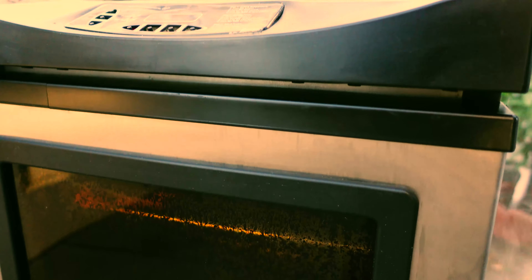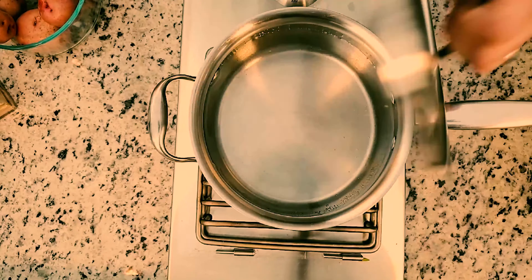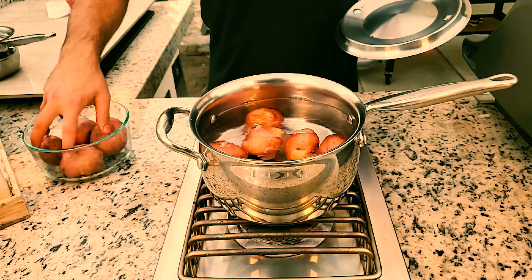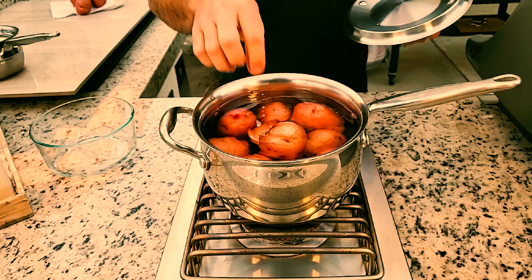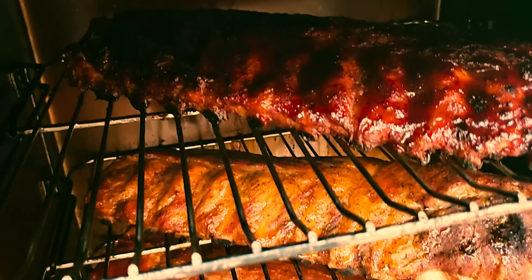A couple hours before we pull our ribs out of the smoker, let's start working on our sides. First, let's get going on the garlic mashed potatoes. I've got a pot with boiling water — I'm going to dump them in there and let them boil for about 15 to 20 minutes. Once they're soft enough where you can poke them easily with a knife, they'll be ready to be smashed. Once they're all in, we're going to turn the heat all the way up.